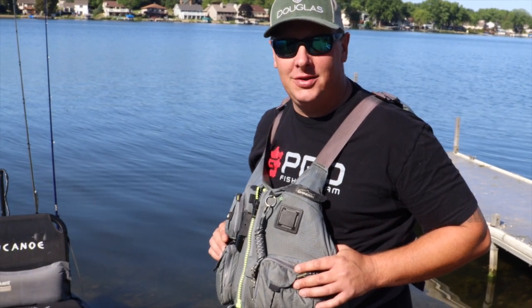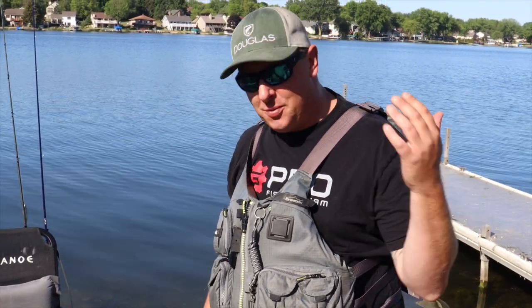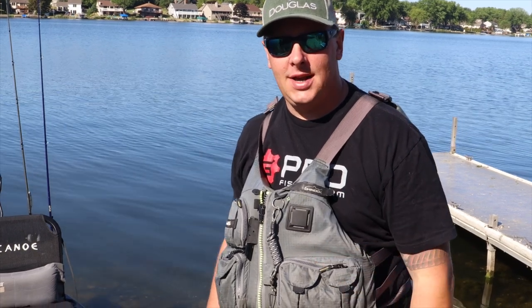What's going on everybody, Brian Schiller from Paddling Inn Podcast and Team New Canoe. Just wanted to give you guys a quick walkthrough of the all-new Unlimited setup that I have here for 2021.